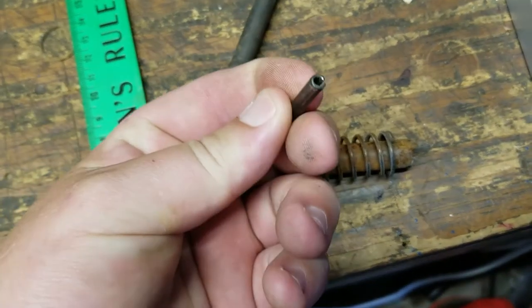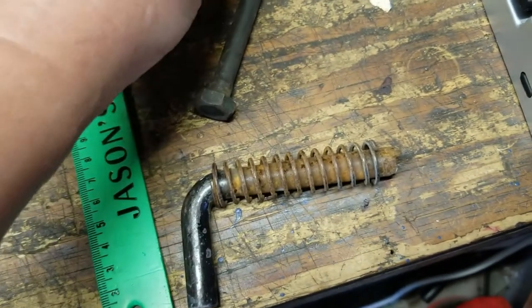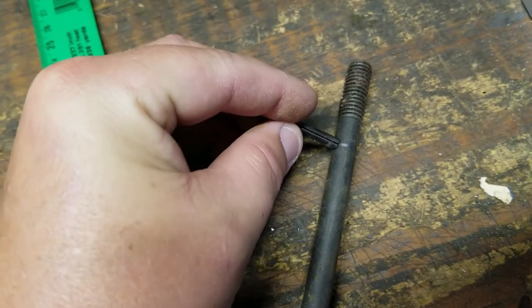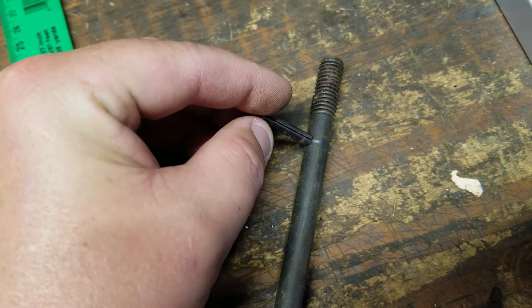The hole you're going to drill is going to be for whichever size tension pin you're using — roll pin, I believe some people call them. You can drill this by hand, but if you have a drill press it's a whole lot easier. The last one I did I drilled by hand.